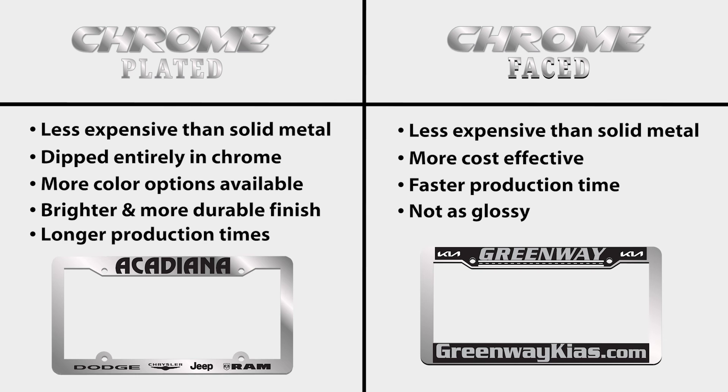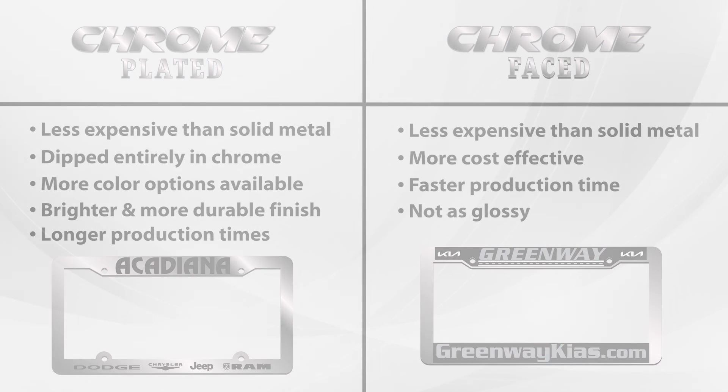If you have any additional questions about the differences between chrome-faced and chrome-plated license plate frames, please contact our sales team. Gallagher Promotional Products is committed to helping you choose the right product to help advertise your automotive dealership.